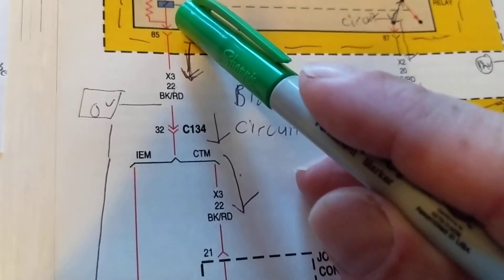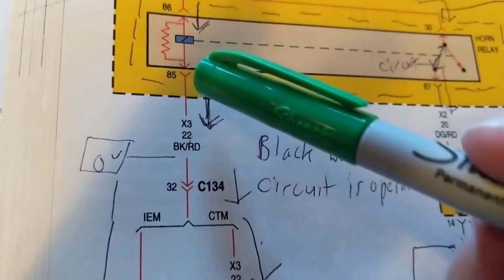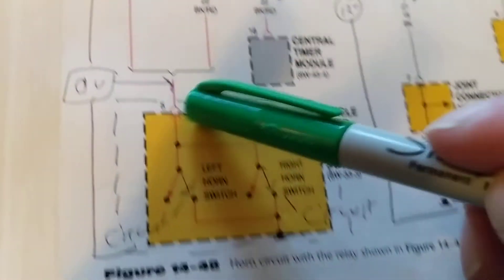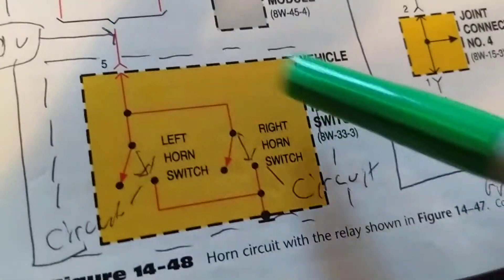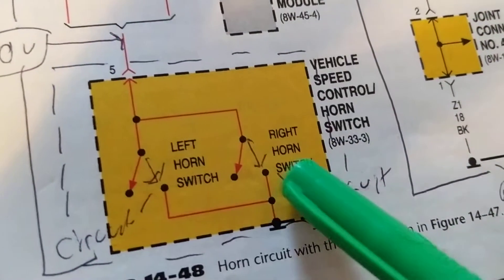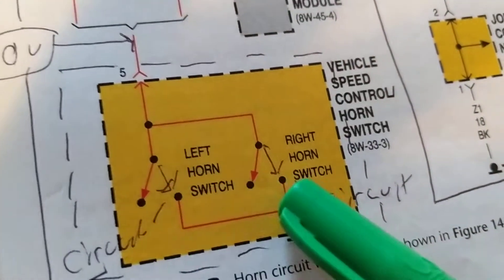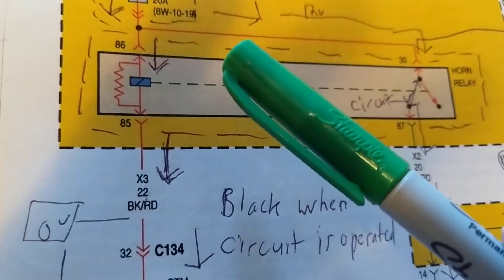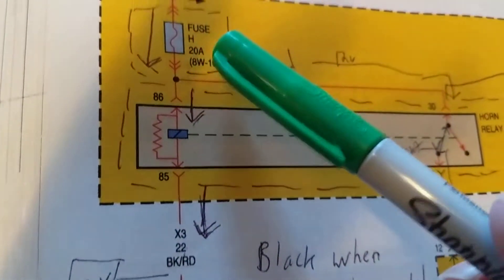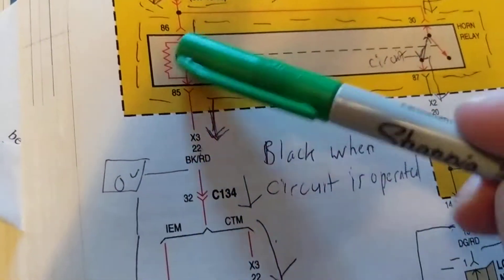Remember, this side has B+ through the fuse to the battery. This side needs a ground. Where does it get the ground? When you press the horn to ground, that gives it the ground, therefore activating the relay. In this vehicle, through the speed control horn switch pin 5 to ground, both of them. If both horns don't work, we have to check the relay and fuse. You should have 12 volts here, and when you press it you should get zero volts - the whole voltage drop occurs across this.